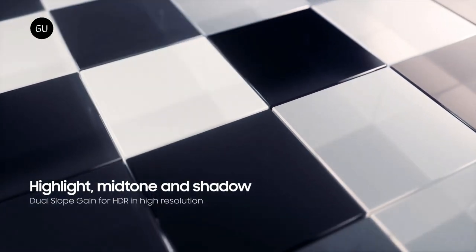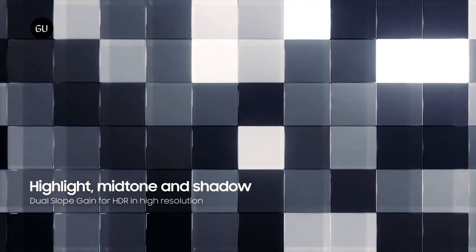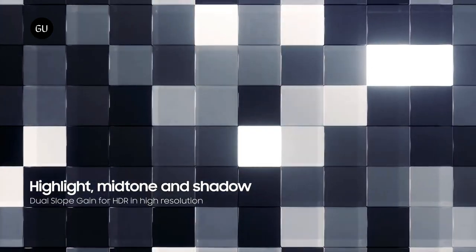Samsung's new dual vertical transfer gate technology can significantly reduce washed-out pictures from brightly-lit environments.